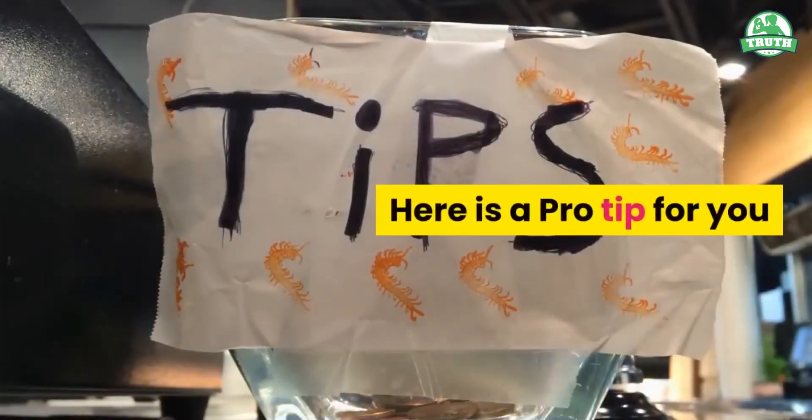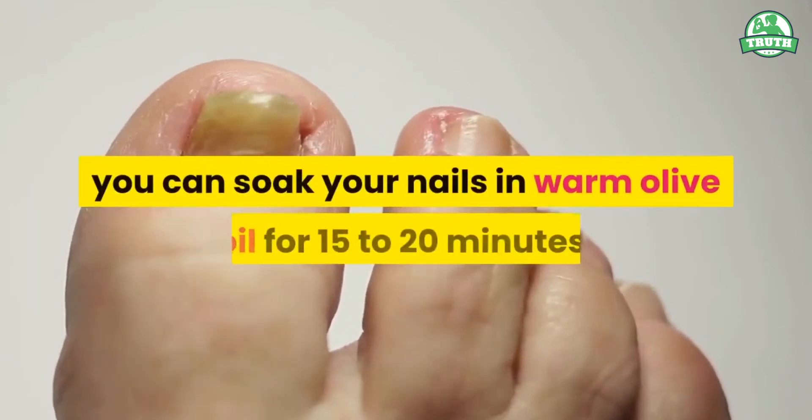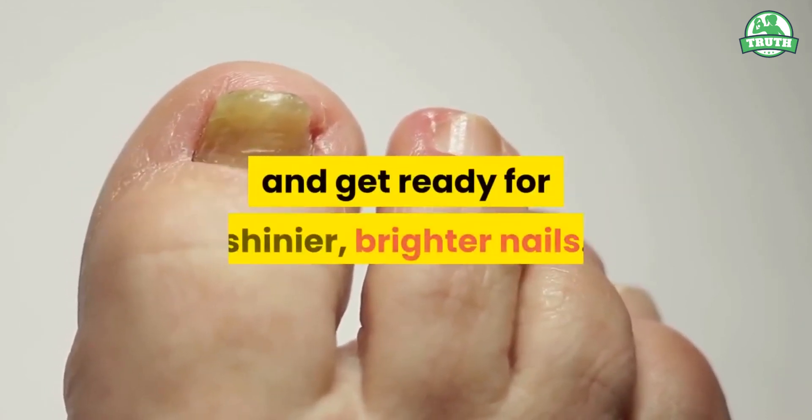Here is a pro tip for you. If you are not sure about leaving olive oil on your hands overnight, you can soak your nails in warm olive oil for 15 to 20 minutes, and get ready for shinier, brighter nails.